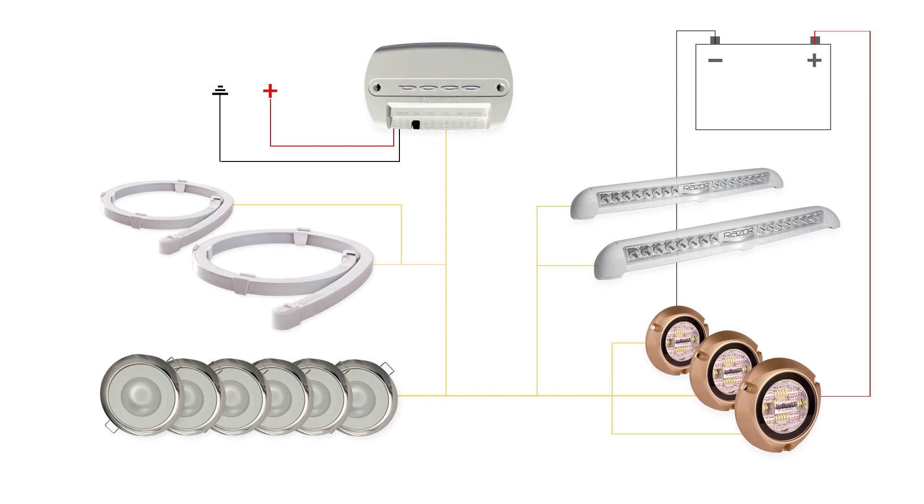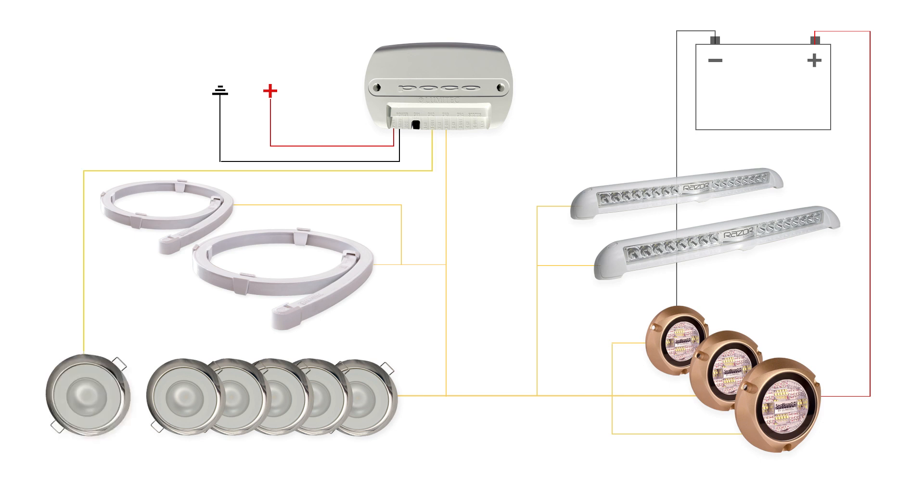Say you wish to use one of your Mirage lights as a map light and need to control it separately from the other Mirage lights. Simply put the select Mirage light on a separate channel from the other Mirage lights, and you can program it to receive separate commands. You can still control all of the Mirage lights over both channels to receive the same commands through the POCO interface.